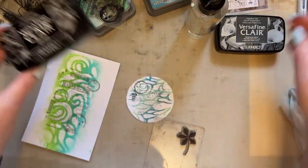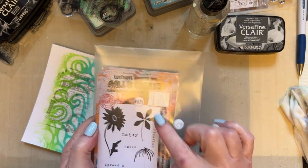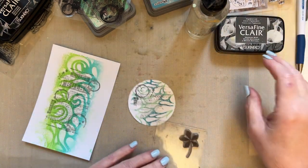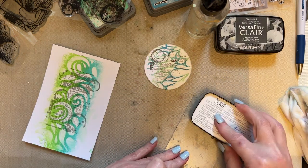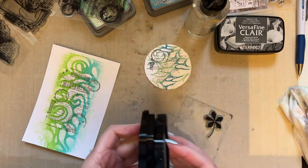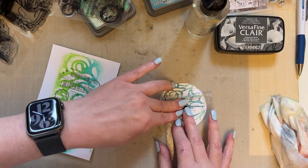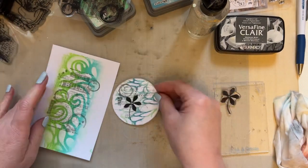Then I'm going to use my VersaFine Clair, the black one, and I'm going to use 'Spread a Little Happiness', this little stamp set. I love this little daisy — or you can use this one or the fine one. Stamp set 628. I'm going to keep it nice and simple. Taking the Nocturne ink — it's a silhouette stamp — just give that a little bit of time to grab hold of the ink, then add it here just so you've got the little flower there.